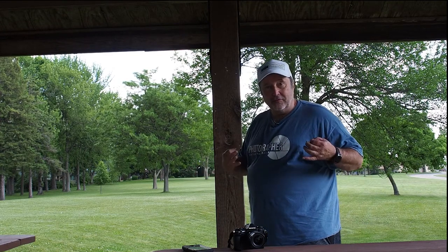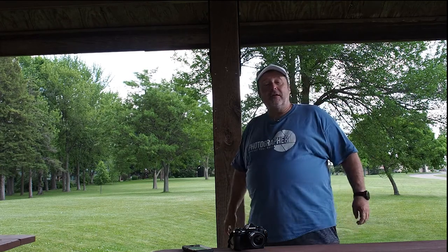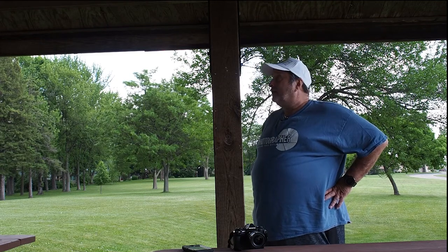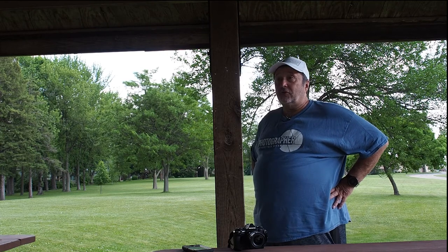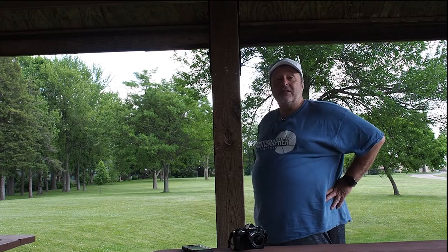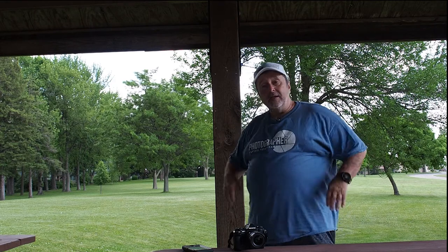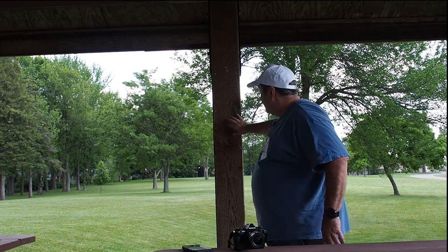Let's take some photos of some textures to be creative. I'm still here in beautiful Ripon, Wisconsin, at the gazebo or shelter here in Ripon. I'm going to take some pictures to get some textures for backgrounds, for overlay, stuff like that. To do textures, most of the time you're going to use a macro lens or some other type of lens where you can really zoom in on your subject.